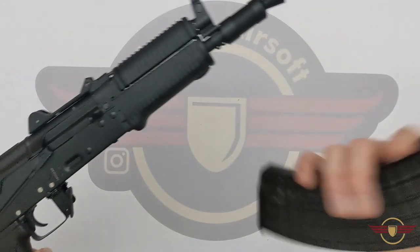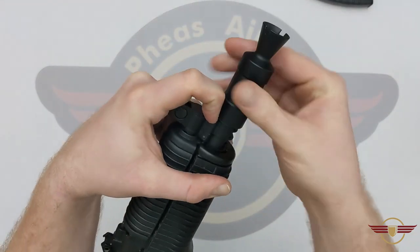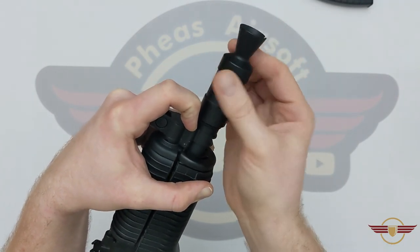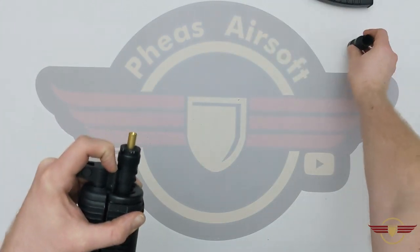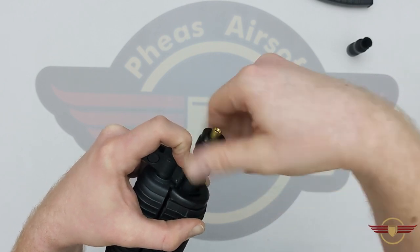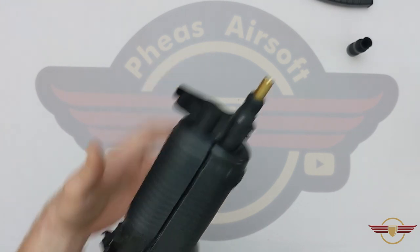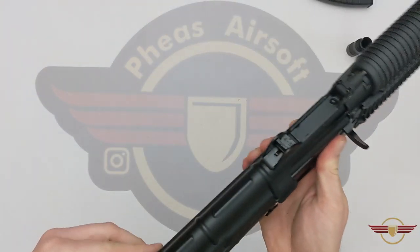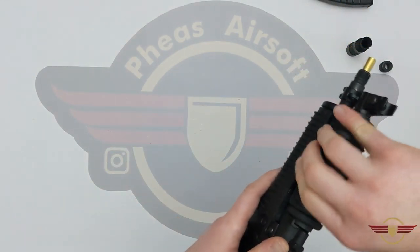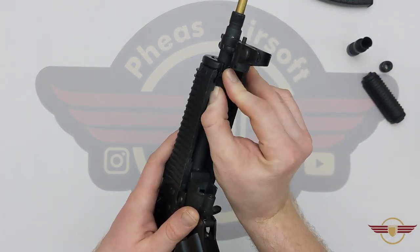So obviously we're going to drop the mag out and get that out of the way, and we'll start at the front. I'm going to remove the pin — and that's coming off nice and easy. Now the little pin on this model isn't coming out at all, it's staying where it is — that's absolutely fine. I'm going to lift up the catch there and the upper hand guard will come out with a little bit of jiggling about, and we have this little lever here.